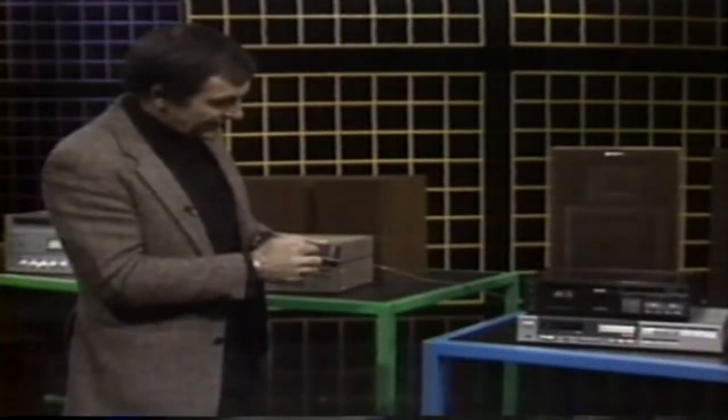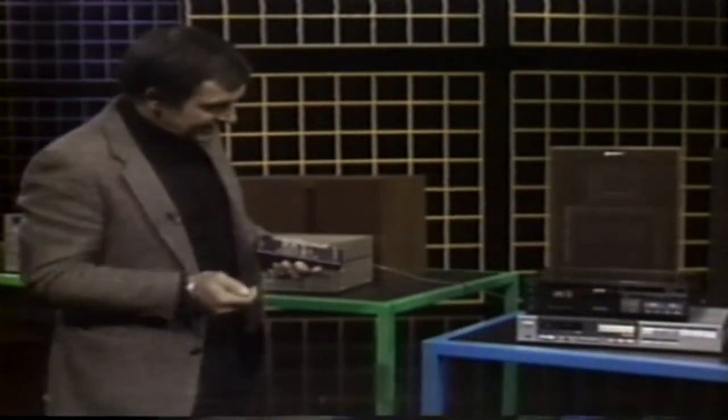And so if I want to change it, I can change it immediately from here to, say, track 9 — and it starts immediately to play that.